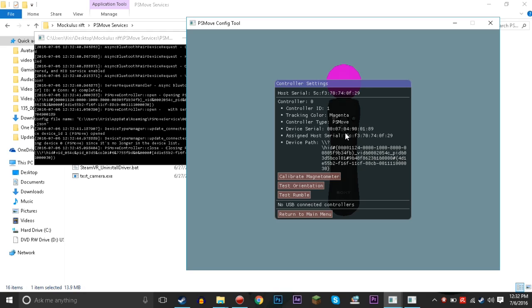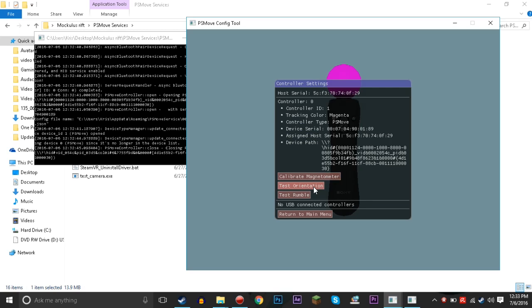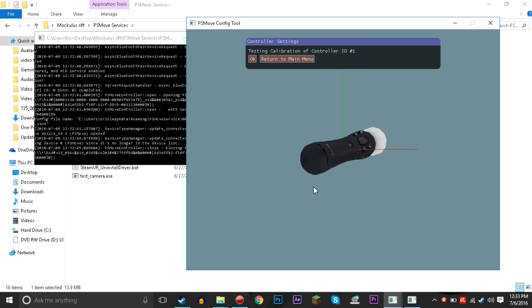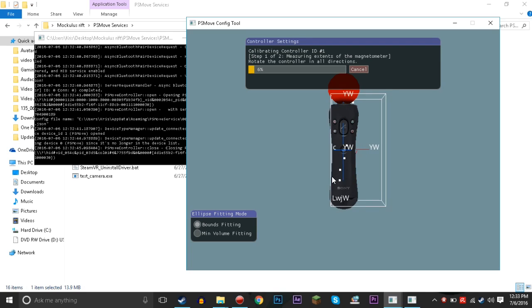Once it's paired, we can unplug it from USB — we just heard it get unplugged. Now we have the PlayStation Move controller connected via Bluetooth. We're gonna go test rumble — and it rumbles, the light comes on. Back to controller settings, we can test orientation, and as I'm moving it around it's showing that it's oriented correctly.